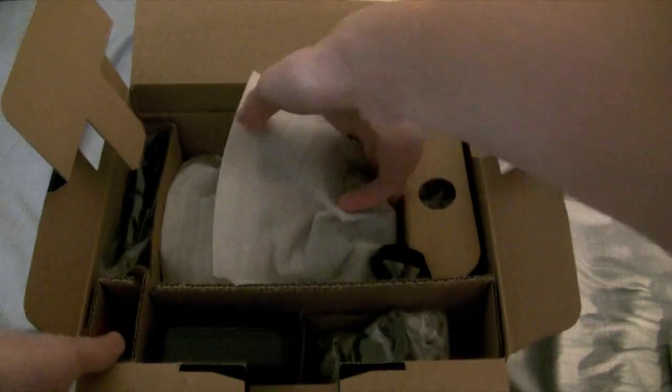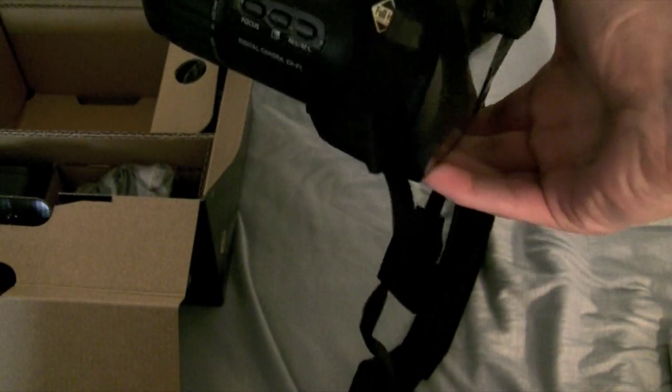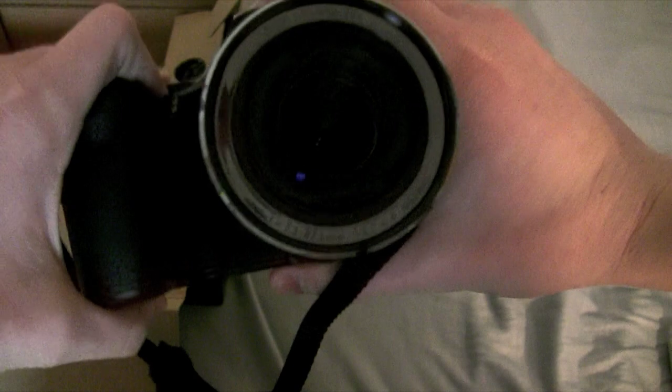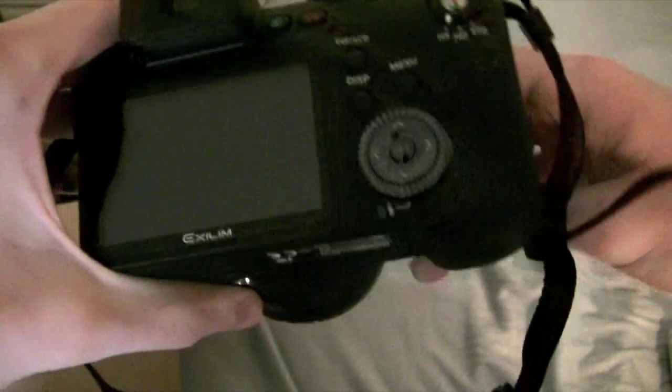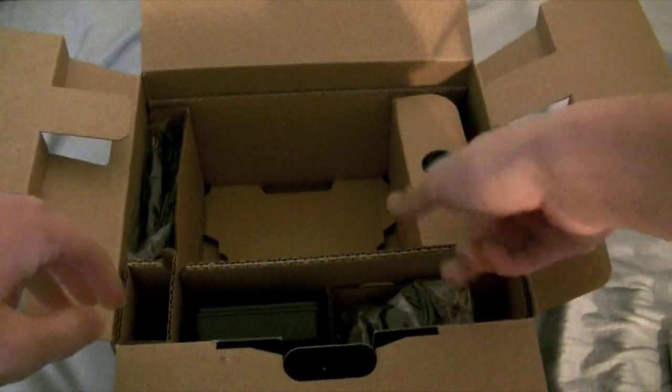This looks like the actual camera. It resembles a DSLR, it really does. We'll definitely be going over more of this camera — you guys know me at youtube.com slash therevived1, you know how in-depth I go with my video reviews.